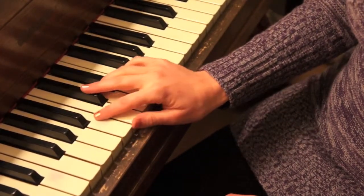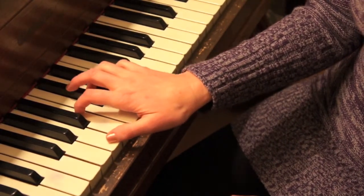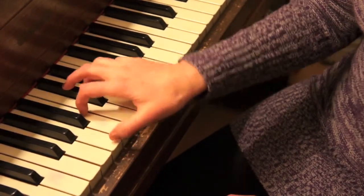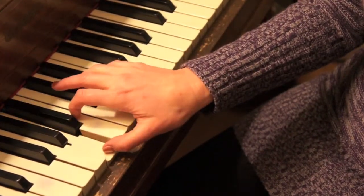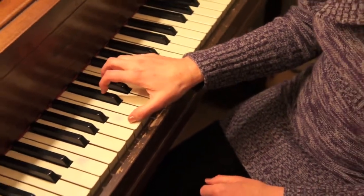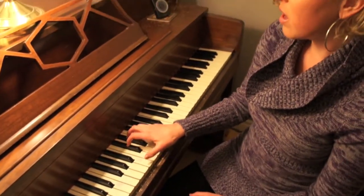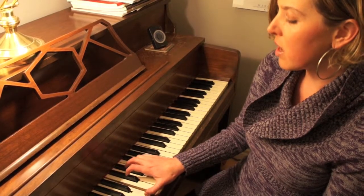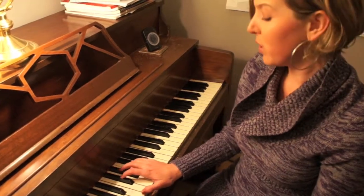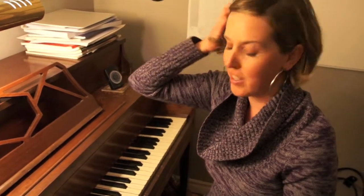So again, like the other exercise, you can also do it on a vowel. You could do it on 'ah.' You could do it on a word. This is a good one for breath too, and it's a really good warm-up if you're getting ready to sing some long phrases and stuff like that.